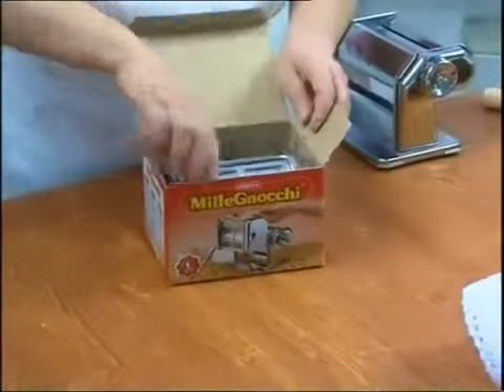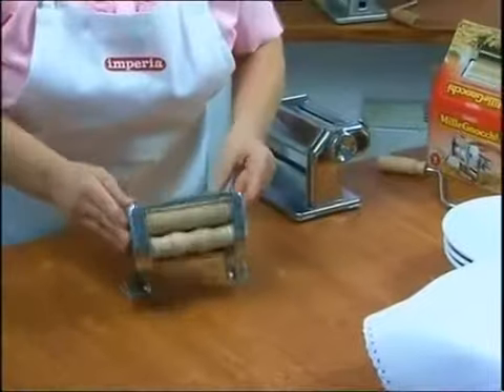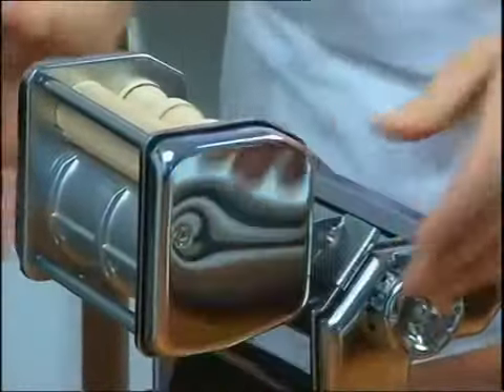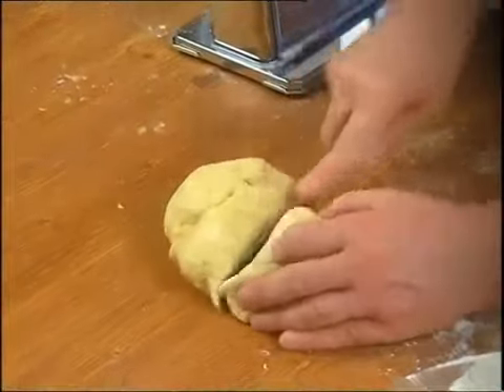Imperia would like to help you make gnocchi too. Not ten, not one hundred, but one thousand — mille gnocchi. With mille gnocchi it's easy to make a large amount of perfect and delicious gnocchi.